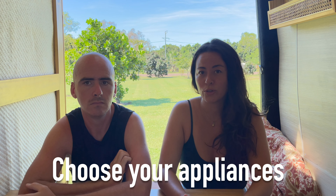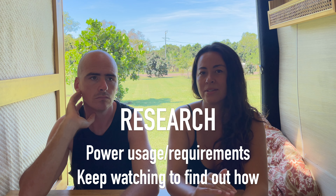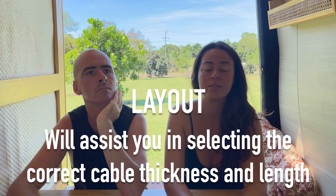First up is the planning stage — this step is absolutely crucial because it's going to set you up for everything later on. What you want to do first is choose your appliances, and when I say choose them I mean choose the exact appliance you want to use in your van: your fridge, air fryer, microwave, coffee machine, lights, fans — choose the exact model because they all have different power requirements. Then research every single appliance or device for its power usage, because knowing this makes it a lot easier to add up your total power requirements.